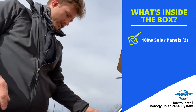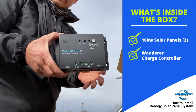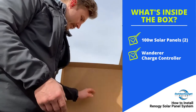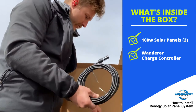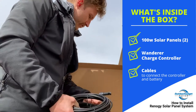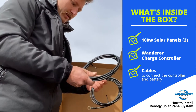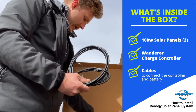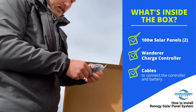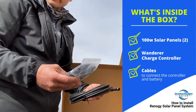Here's the charger — it's a Wanderer, one of your basic solar controllers. It comes with all the necessary wires. You've got your cord here for positive and negative, and then your connections here to the battery. So it comes with everything you need, including the connections to run these in parallel or series, however you need to.